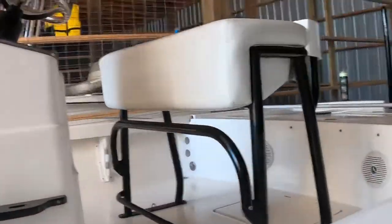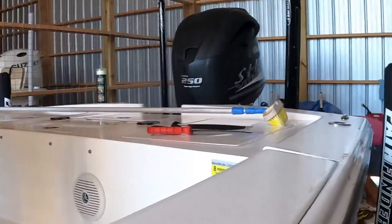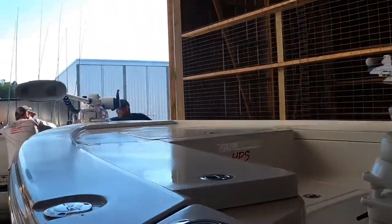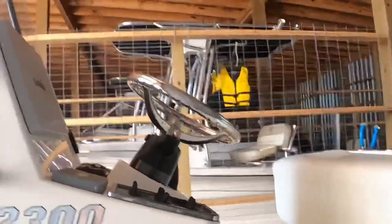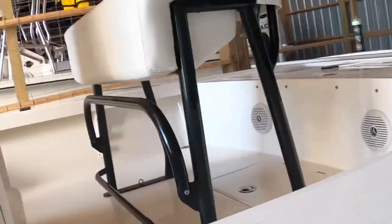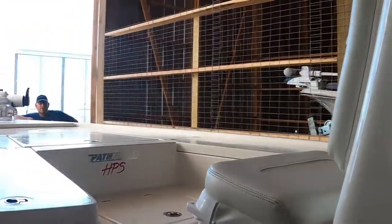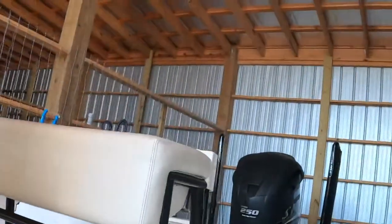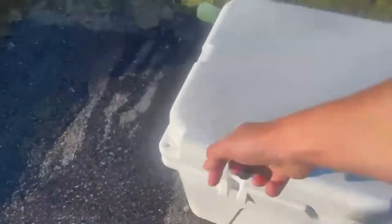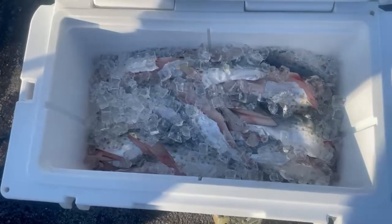Alright guys, the boat is in the storage unit getting the batteries charged on the generator. It was a pretty good day — we have 37 Spanish, and those were only the keepers, not even the ones we couldn't keep. We just cleaned all the fish — look at all that meat, filled up a lot. There's a ton of meat right there and we're gonna cook them up and enjoy them.